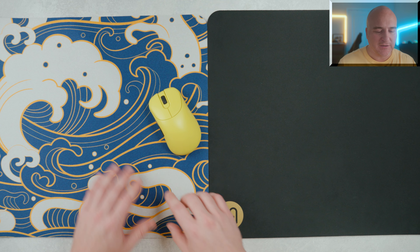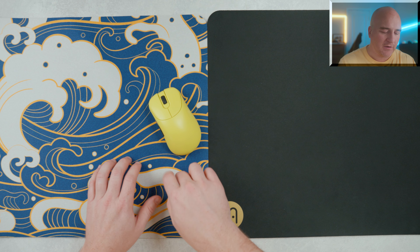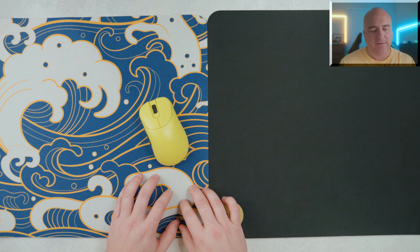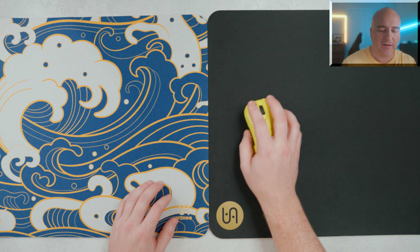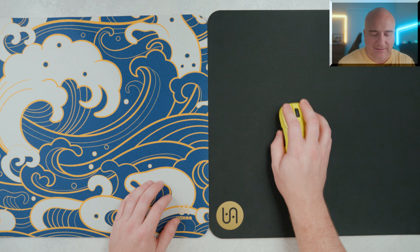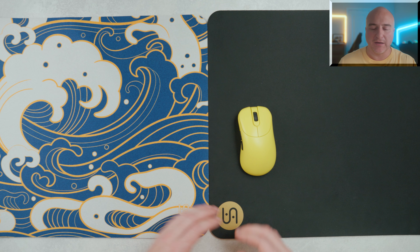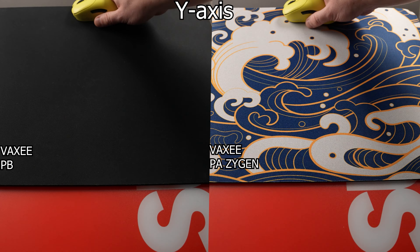With the PA pad, since it has a different midsole and base with more squishy properties, if you were to apply weight and get pressure in there, it does offer some additional stopping power, but you get a little bit more of that sinky feeling and it almost makes it feel a little bit more muddy. Whereas on the Vaxi PB, you can just put so much weight on it and you're going to maintain that consistent style of glide. So let's go ahead and drop the glide test between both of these.